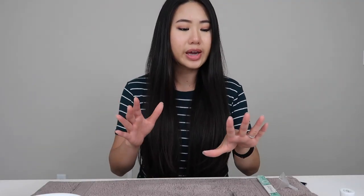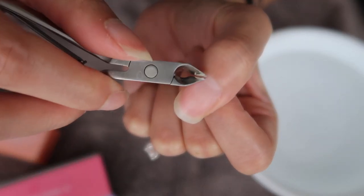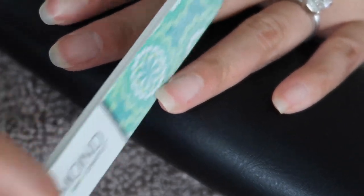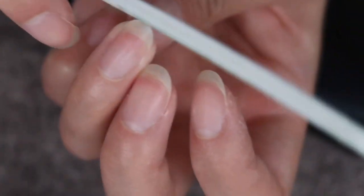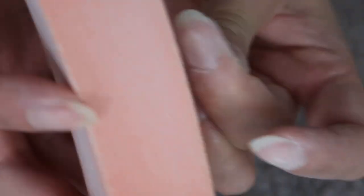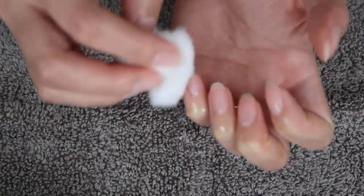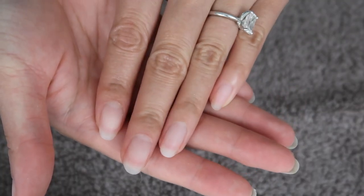Before all of this, I already prepped my nails — I soaked them, pushed the cuticles back, cut them, and then shaped my nails. This time I did a rounded tip, which I've never done before — I normally go square or coffin. After shaping, I buffed the top of my nails for a smooth surface, rinsed my hands to get rid of dust, and then I'm also going to use rubbing alcohol to go over my nails and get rid of all the extra oils or any dirt left on them.